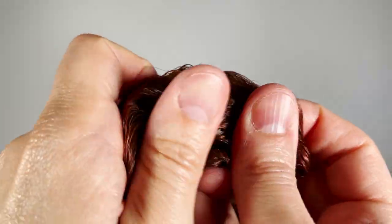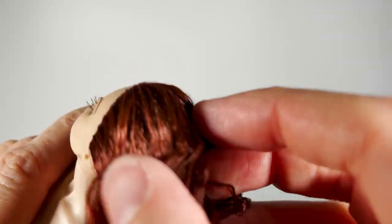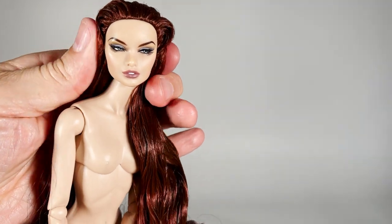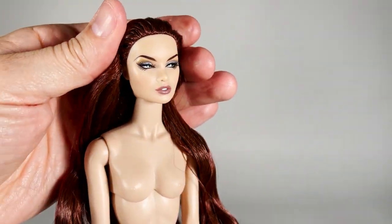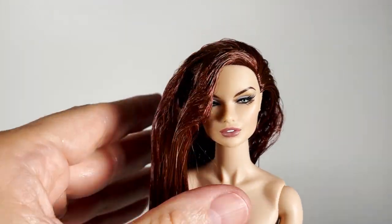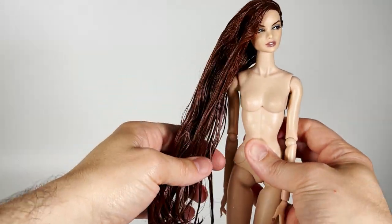She's not fully rooted, but it's okay because I'm going to give her a high ponytail. I wash the hair with shampoo — the hair looks very long.